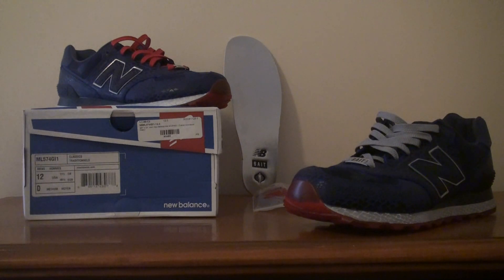However, I did like the 574 model, which is the Cobra Commander. So that is the one I picked up.